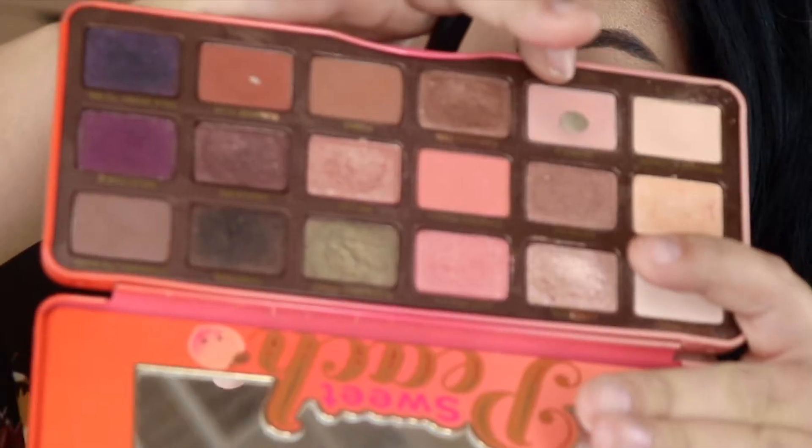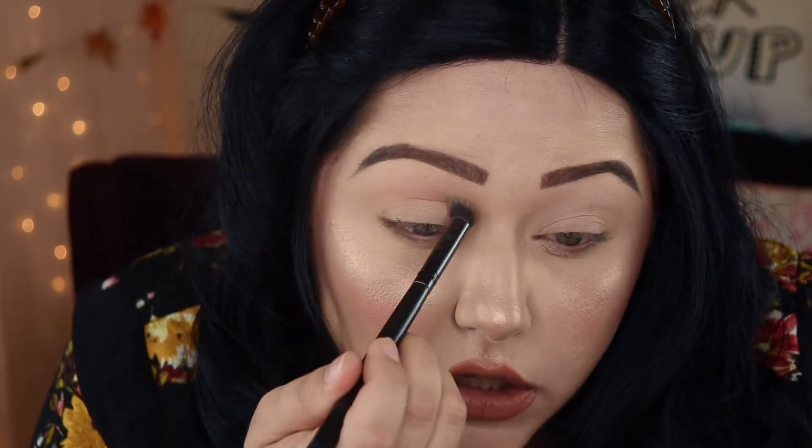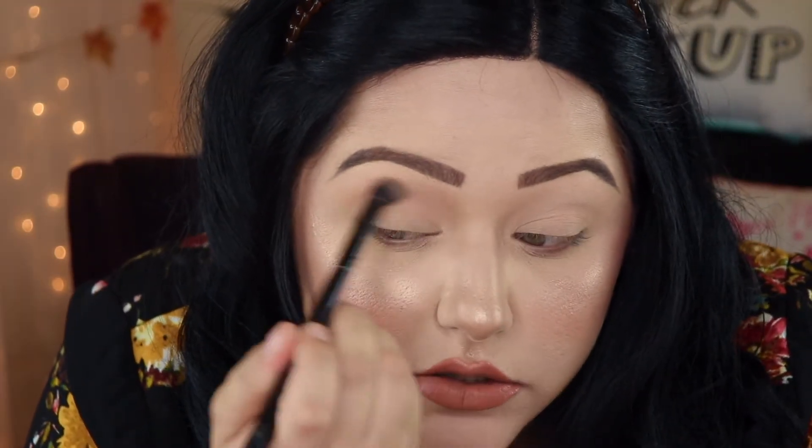So now that we've laid down that first shade, we're going to go into the color Georgia, which is this pinkish color here, and we're going to just put that in our crease — just a light pinky color and work that into our crease. So that's kind of blended into our crease, and then we do the other eye.